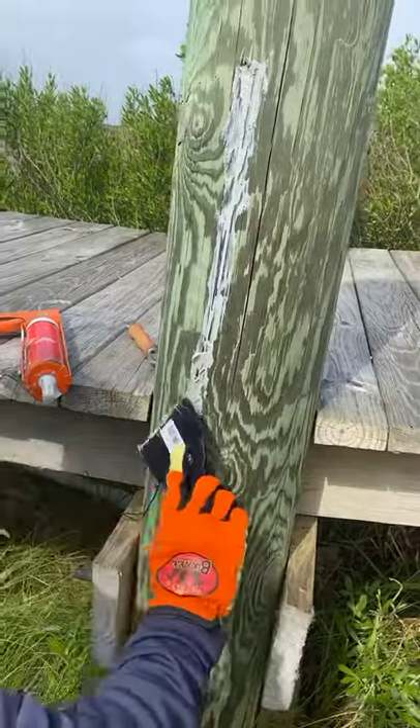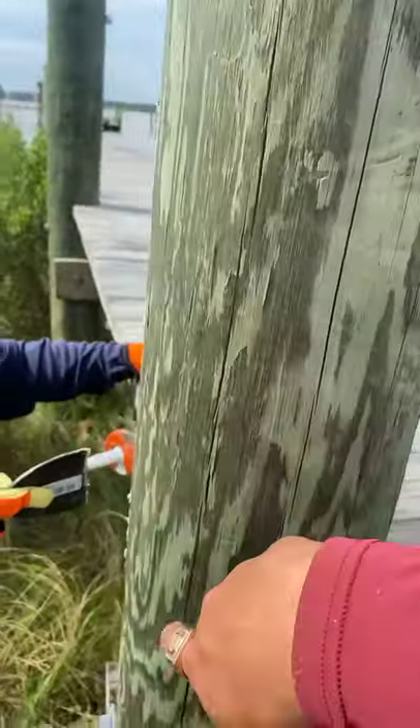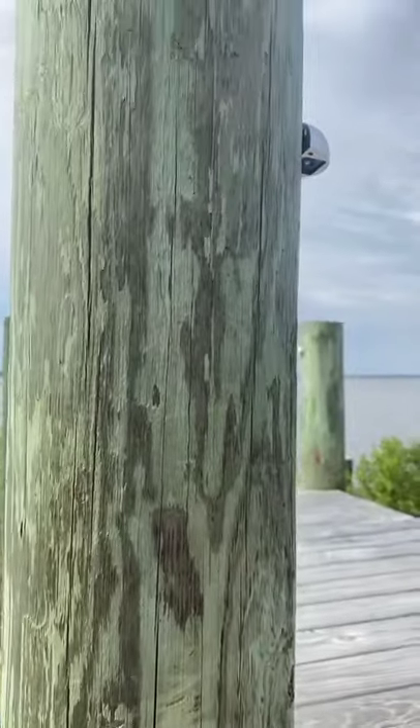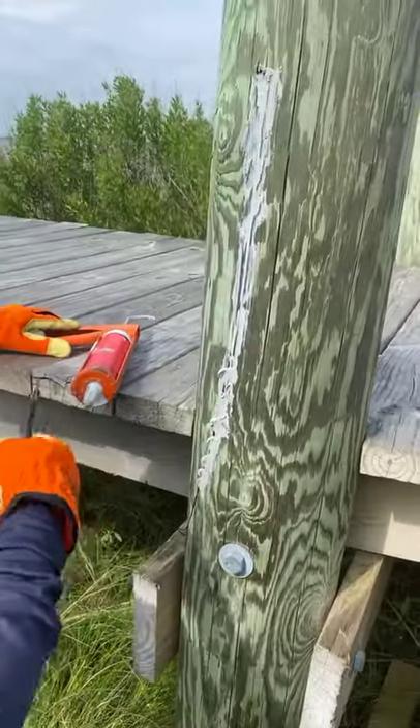I got a three-foot bit, and I thought I'd be able to hit this and come out right here. I might have been able to do it if I could stand higher — I should have got a little ladder so I could have given it a better angle.